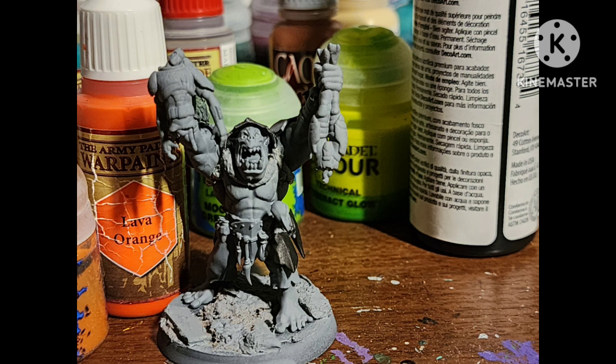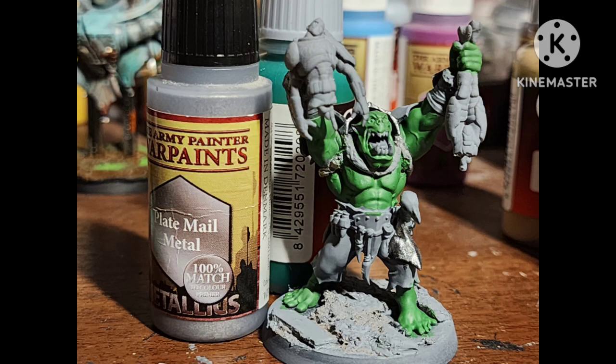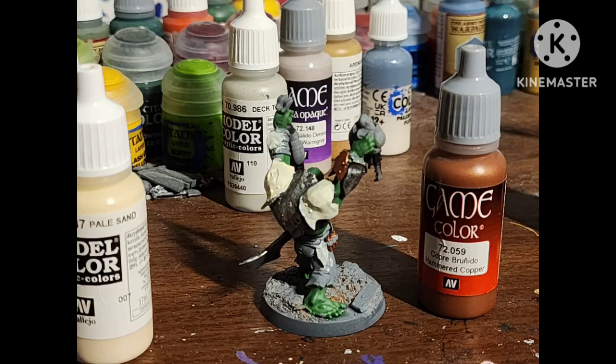After basing him and being happy with how it came out, I primed it with gray. Normal orc skin tone with Sick Green by Vallejo, paint some silver areas with Plate Mail Silver by Army Painter, paint black areas with whatever black you have, base coat a couple areas with Pale Sand, and some random bits with Hammer Copper by Vallejo.